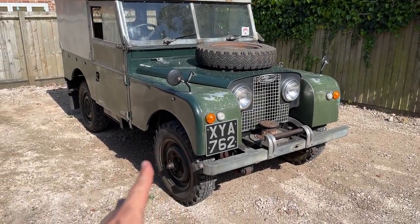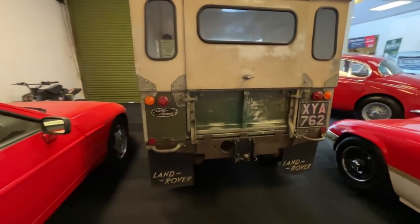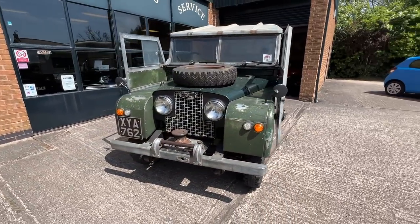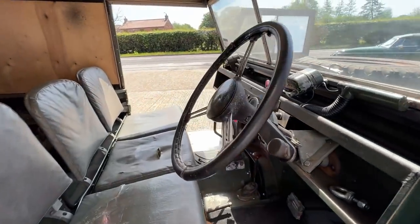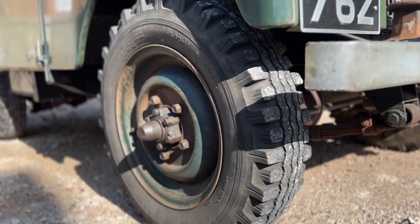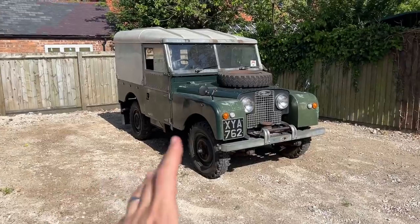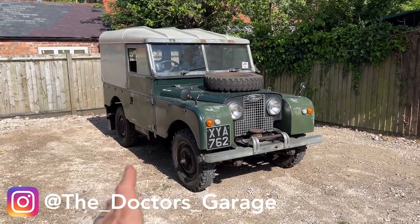Hello and welcome back to the Doctor's Garage here on YouTube. Today I'm very excited because about an hour ago I picked up a brand new Land Rover project for the channel. It's not a Defender but it's something kind of similar — here it is: my 1957 Land Rover Series One.